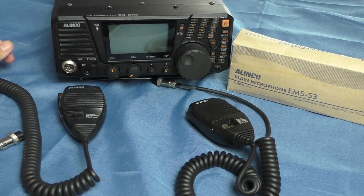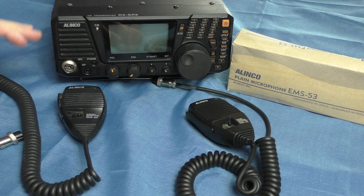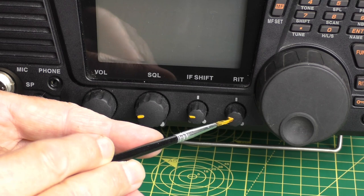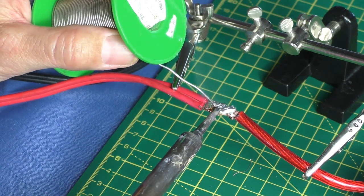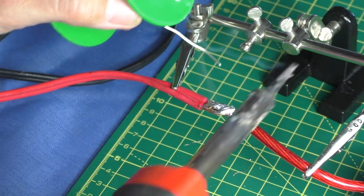Hello, welcome back to Fred in the Shed. I've been having a resurrection here of the Alinko DX SR8 - I've not used this radio for a while. Recently I got it out of mothballs and I've been touching up the controls with some model paint, which I know a few people have been interested in. I've also finally got around to fitting an inline fuse holder in the power lead, because the radio came without any fuses and I was a bit uncomfortable using it that way.